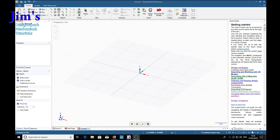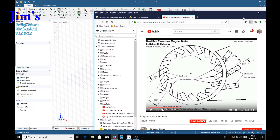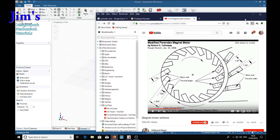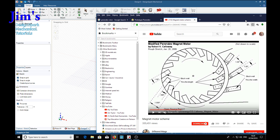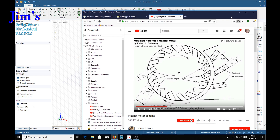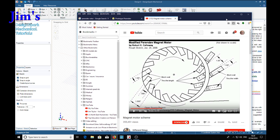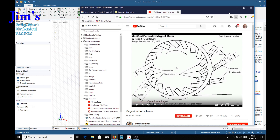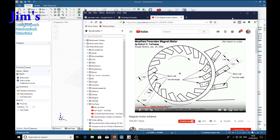In this demonstration we're going to be making a Perandev rotor - something like a disc with angled holes around the outer surface, into which magnets are fitted. It's supposed to produce a perpetual motion machine, which is actually impossible, but it's an interesting exercise for DesignSpark Mechanical.